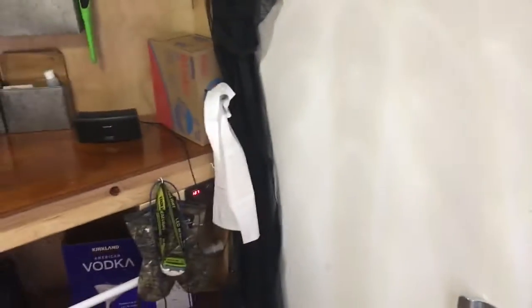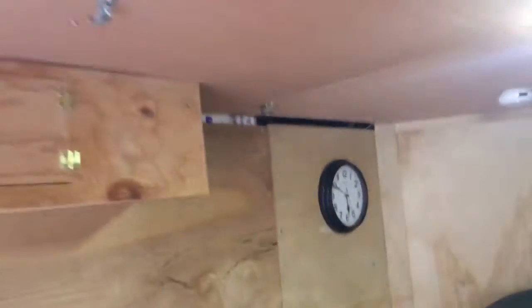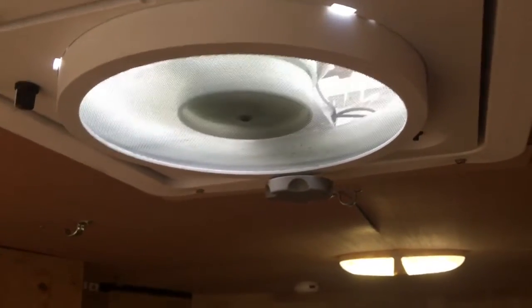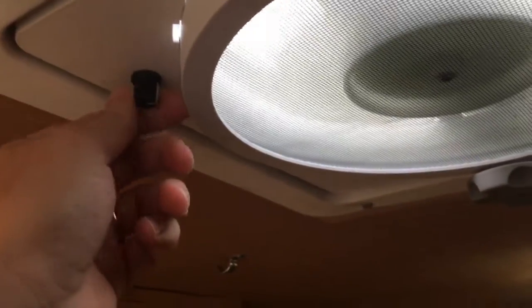I do have a screen I can put over the door to keep the bugs off if I want to leave the door open. Also, this had a vent here, so I had to wire it for a 12-volt fan. I also added a little speed controller.